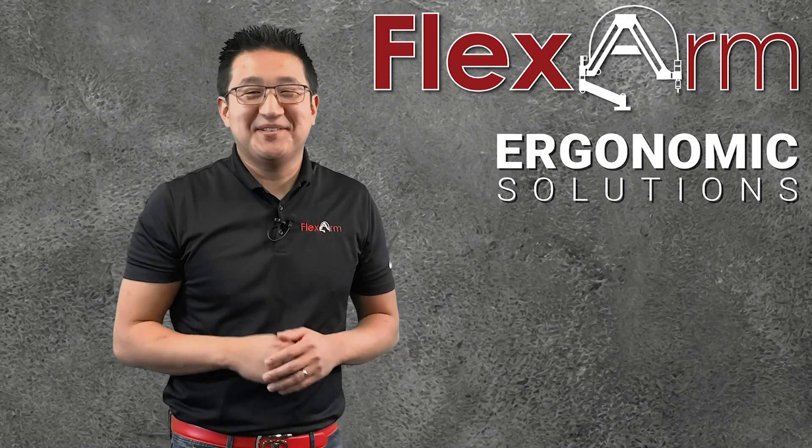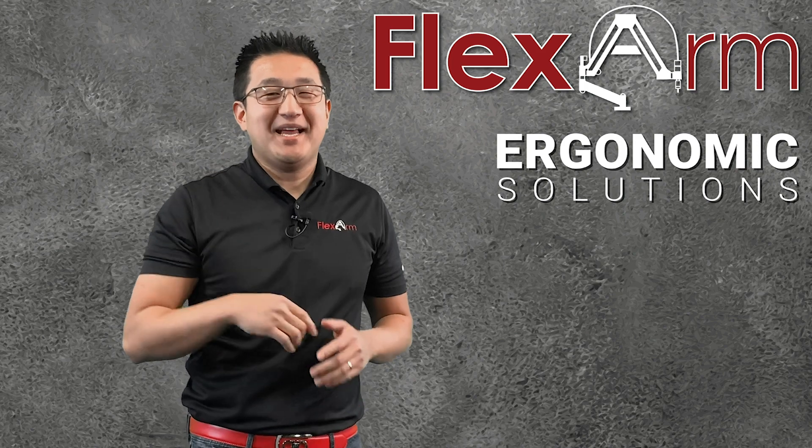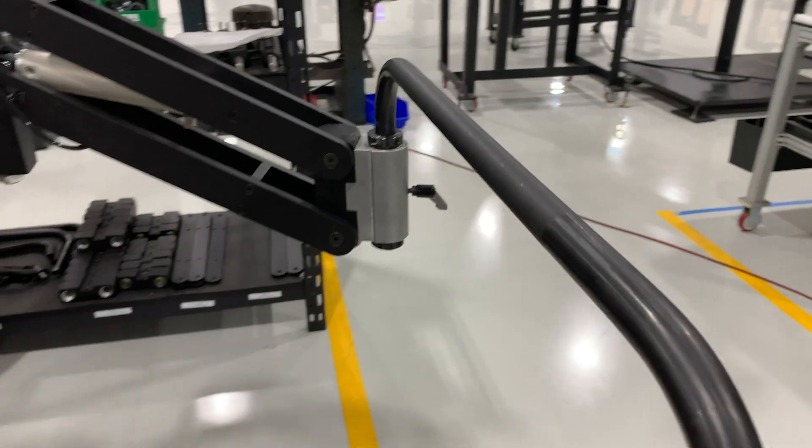Hello and welcome to this week's episode of ergonomic problem-solving series. My name is Jeff and today we had a customer contact us interested in an arm that would counterbalance a 10-pound grinder.